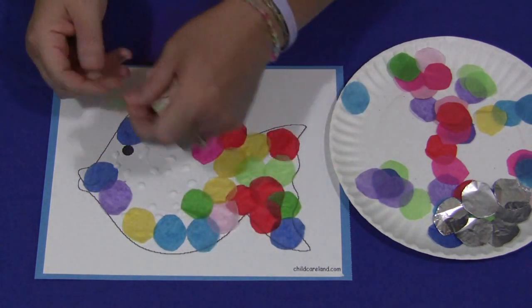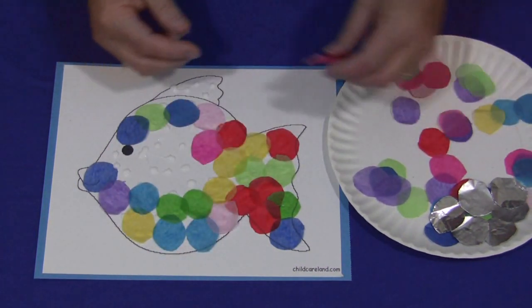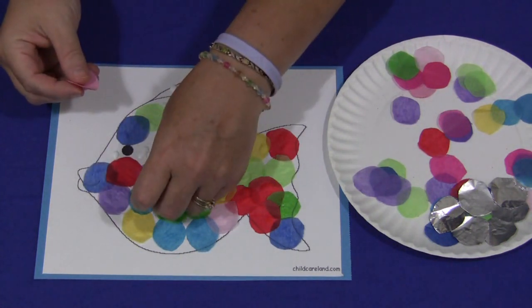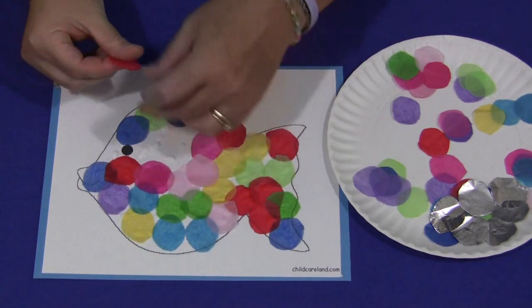Or when you're done, how many tissue paper circles did they put on? See if they can identify how much they did with that for counting. There's lots of variety of things you can do with this project. And separating the tissue paper circles is a challenge sometimes.